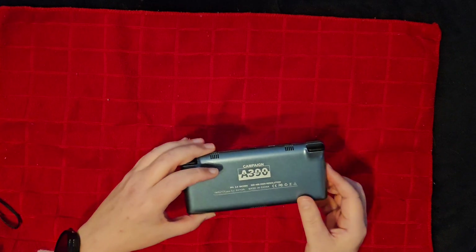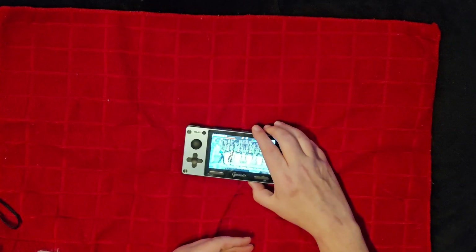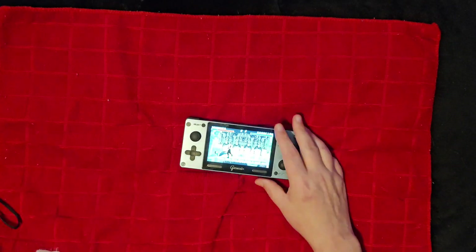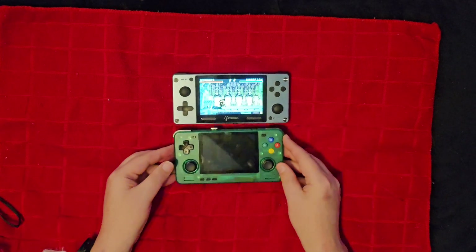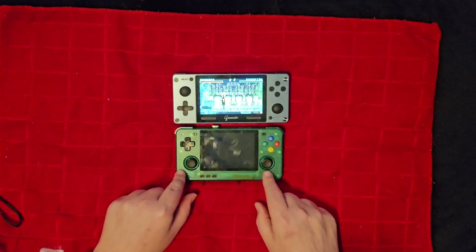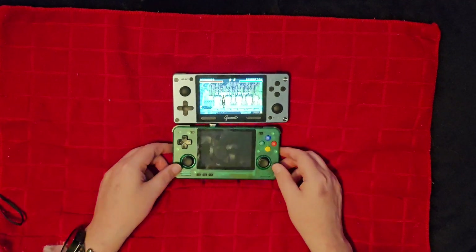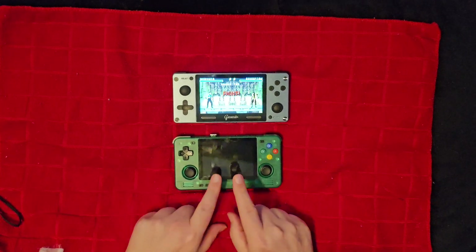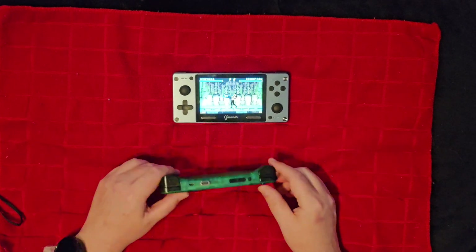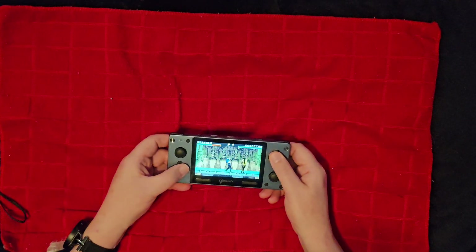I think this has an Allwinner chip. It is 480p, it's an IPS screen, 4 inches. Of course if you're willing to spend a little more money, the Retroid Pocket 2S is going to be much better — smaller screen, horizontal form factor, twice the price — but you're going to get a way better experience with that.